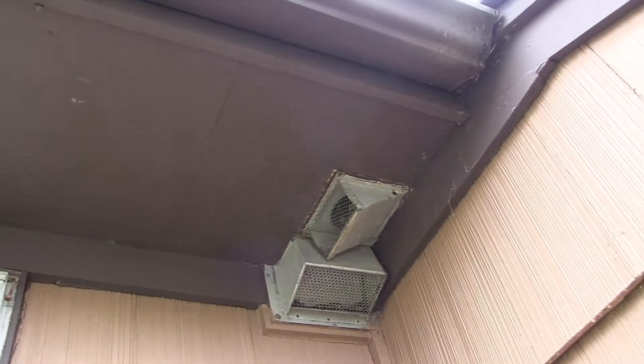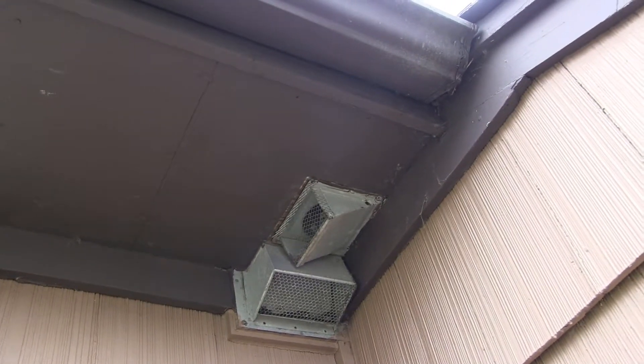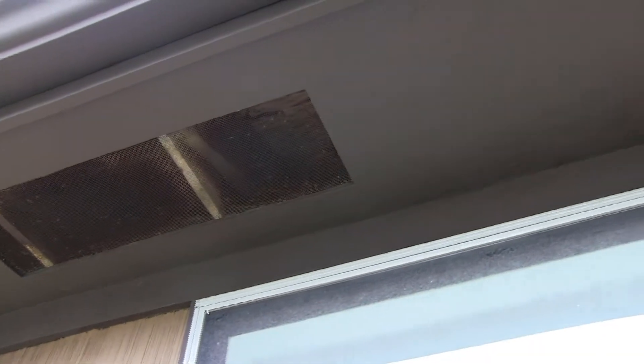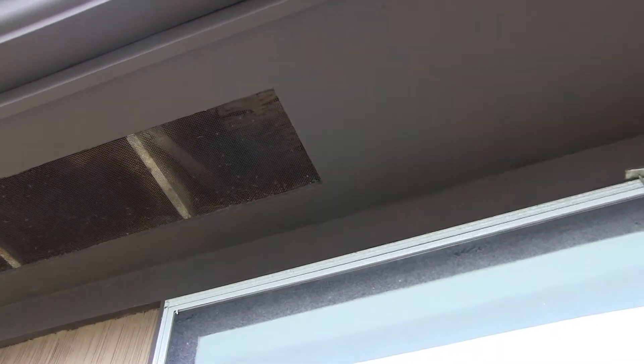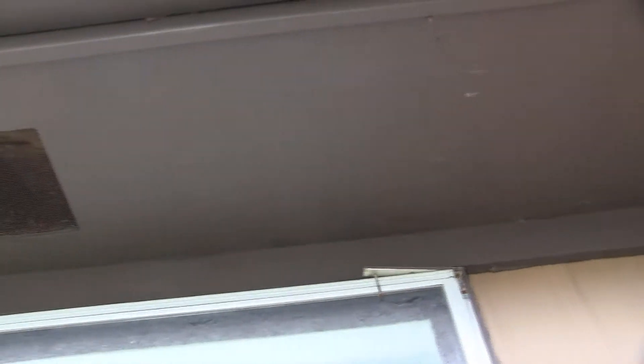What the issue is: all that moist air from the bathroom vent is coming out, running along the soffit, and getting sucked right in through that attic intake vent. It's about the same equivalent as just venting the bathroom fan right into the attic itself.